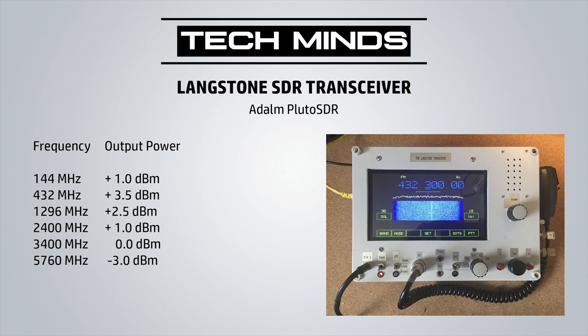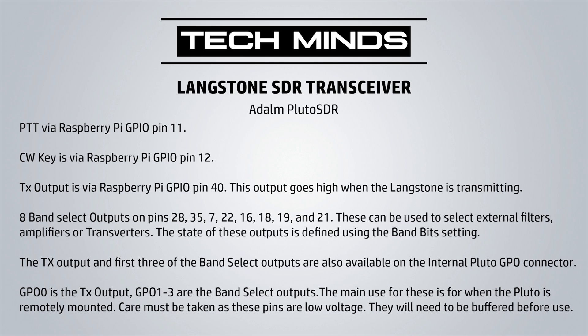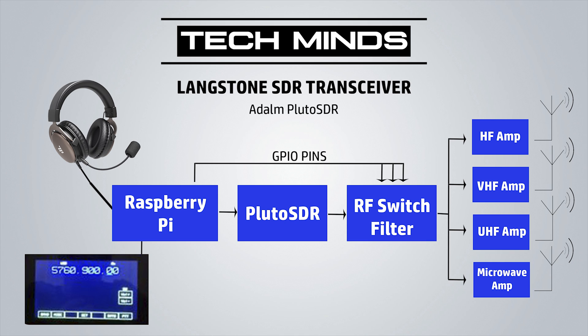The Langstone project provides a nice band switching technique using the Raspberry Pi's GPIO pins. As you change bands, the state of certain GPIO pins will change, meaning you can use these to control relays to switch the Pluto's output and input to different filters and amplifiers. If you're going to be using this project on air it's highly advisable to incorporate a filter system for the band you want to use. This not only protects amplifiers from spurious frequencies and harmonics, it's also useful on the receive side to implement a band pass and frequency rejection. Other GPIO pins on the Raspberry Pi can be used to control the PTT, CW key, and the TX output to turn amplifiers on and off.